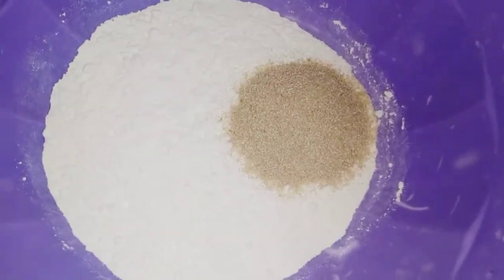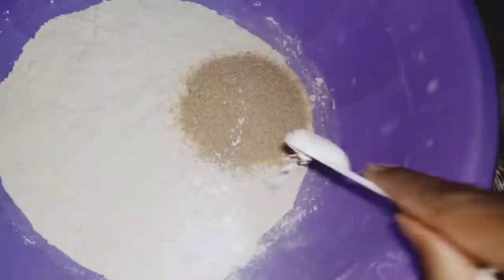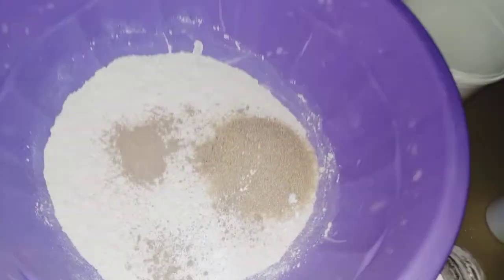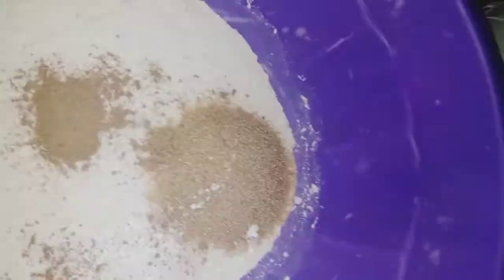We're going to begin with flour, sugar, baking powder, and some cardamom — or iliki. Today we're going to be making some mandazi. Welcome to my channel; if you're new here, don't forget to subscribe and hit the notification bell.